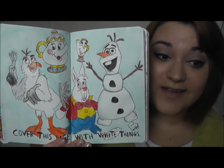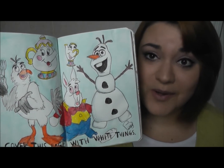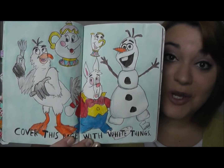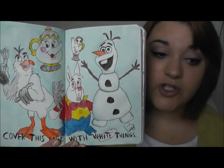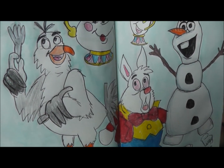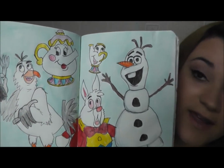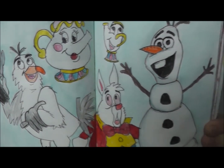The next page said to cover this page with white things, and I wanted to keep a Disney theme. Almost every page in here has a Disney theme because I love Disney. I decided to draw some of the white Disney characters — the actual color white. So we have Olaf, and we have the rabbit from Alice in Wonderland. We have Scuttle from Little Mermaid, and then we have Mrs. Potts and Chip from Beauty and the Beast. So wonderful.